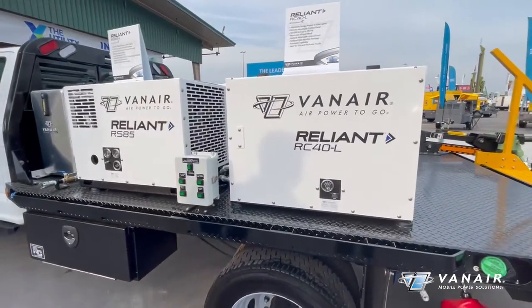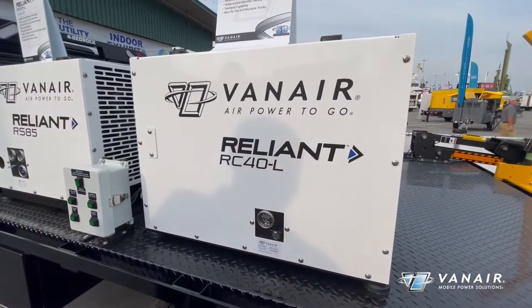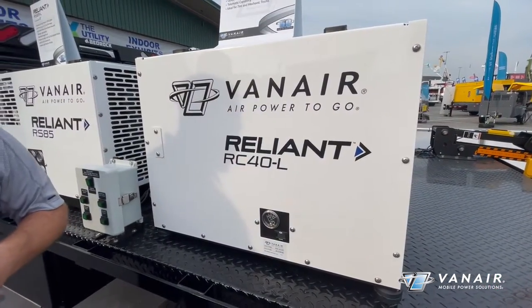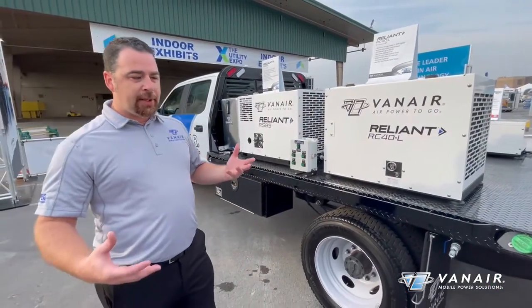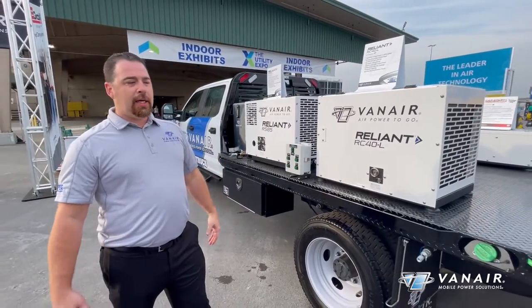Next to it, we've got our lightweight RC-40. This is a reciprocating compressor, excellent for your mechanic service trucks and such that you may have out there, handling your one-inch impact needs and the like.